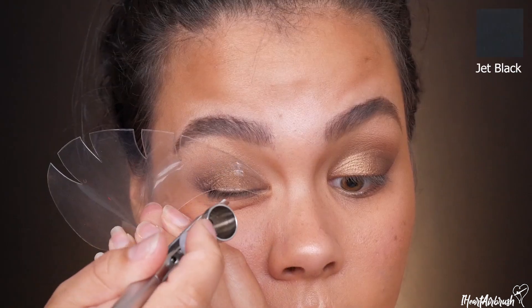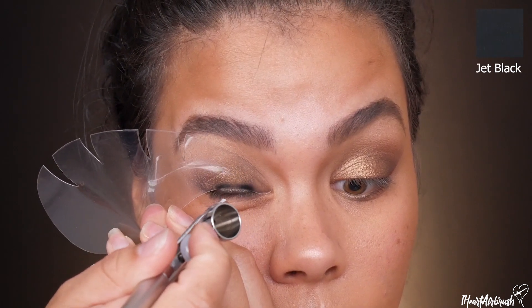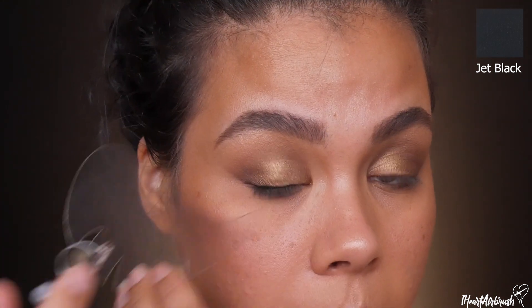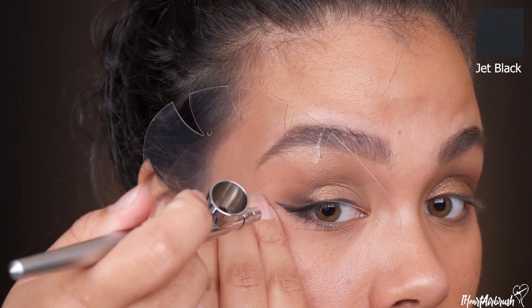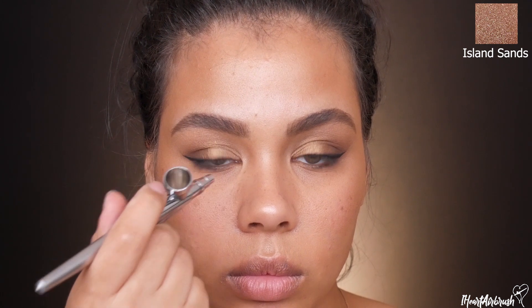Next is eyeliner — I'm using Dinair Glamour shade Jet Black with my cat eye stencil; no other stencil does it like this one. I'm applying a thin liner on the lid, dusting a little on the lower lash line, then finishing with the cat eye wing. Can't forget the wing — this is a glowing look, we need the wing!